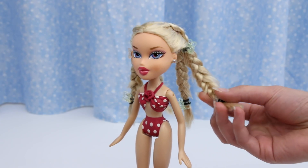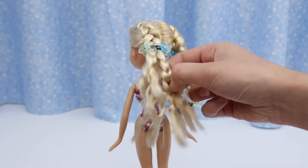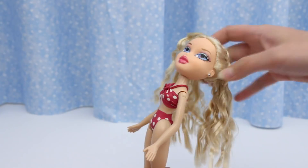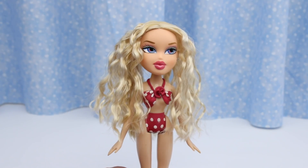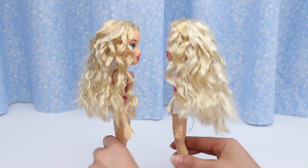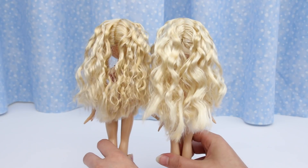This Campfire Chloe's hair is dry. Let's take out her braids. Oh my goodness, she looks beautiful! Here are the two Campfire Chloes together. Now you can see the difference — tighter waves and looser waves. Which one do you prefer? Post your answer in the comment section.